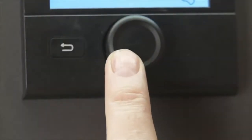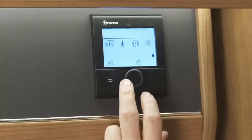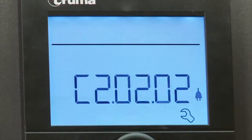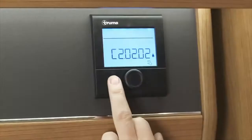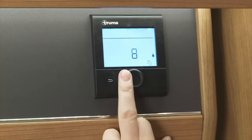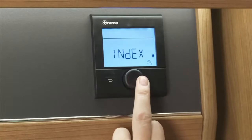Next, the spanner symbol represents settings. This function will give you the display version of the heating system or panel, so you are able to identify the heater or panel itself with an engineer, and consequently any faults with it. In this setting, you can also change the brightness of the screen and also the language.